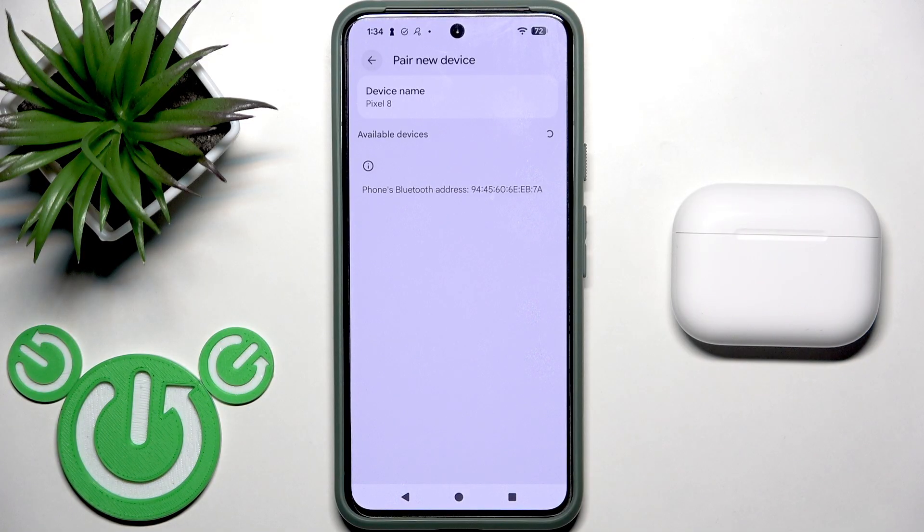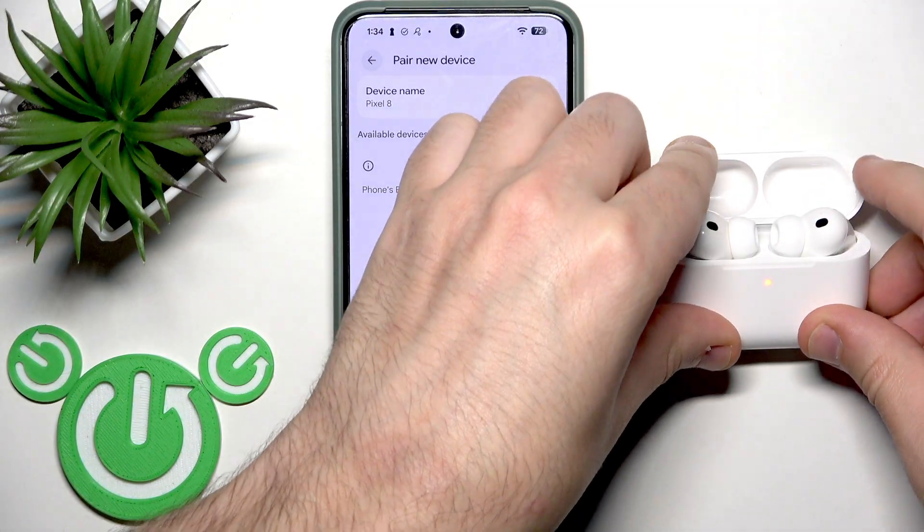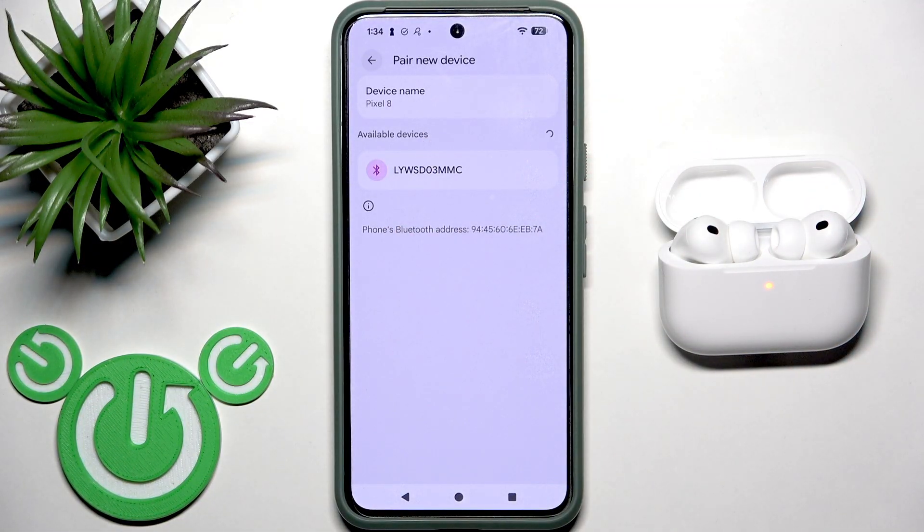After that we should enter pairing mode — we have two options how to do this. The first one: if your headphones are not connected to other devices, you need to open the charging case. Your headphones should be inside the case and your earbuds will enter pairing mode automatically.